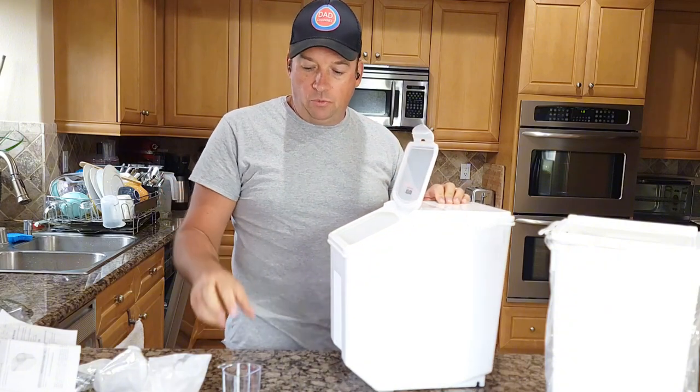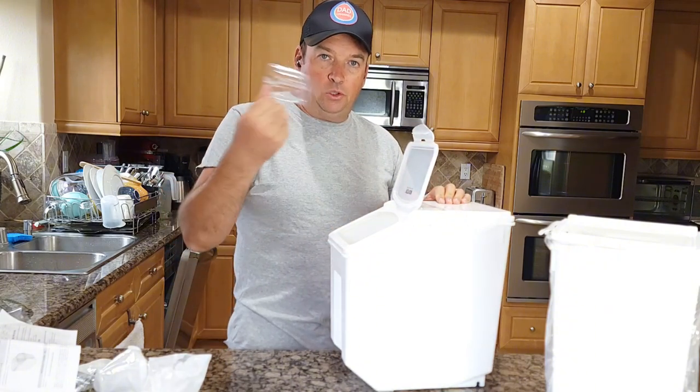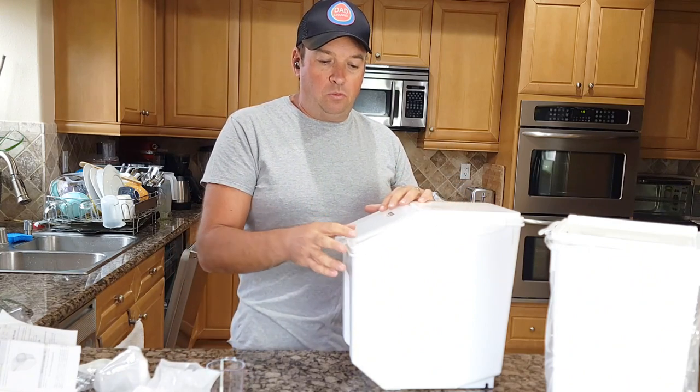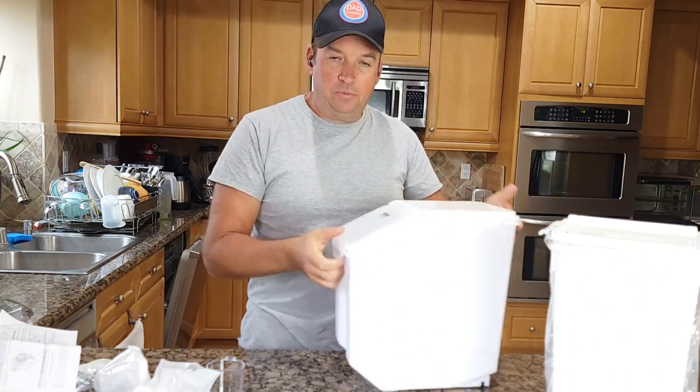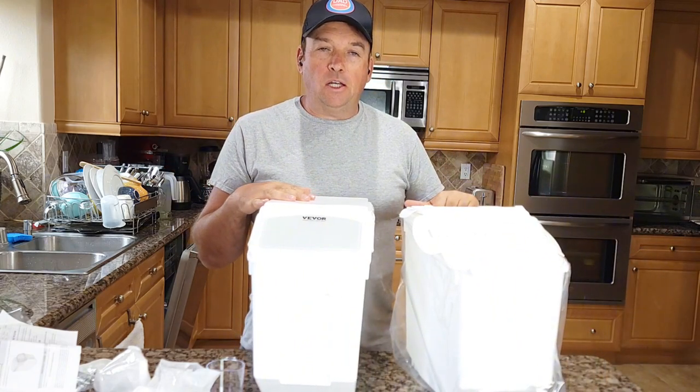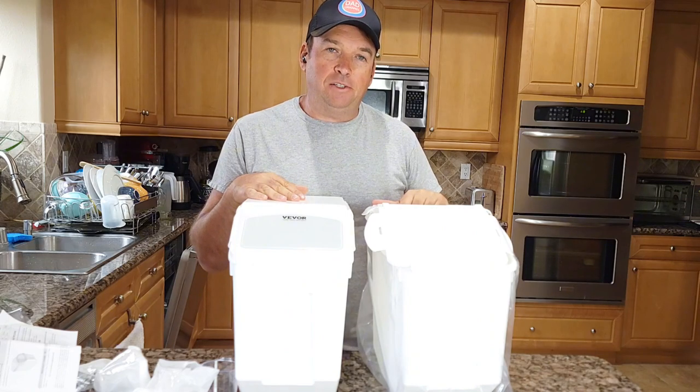It's easy to use — open it up, get your grain, rice or flour, push it down and it closes. It's by Vevor. Thank you guys for watching, and I'll see you in the next video.